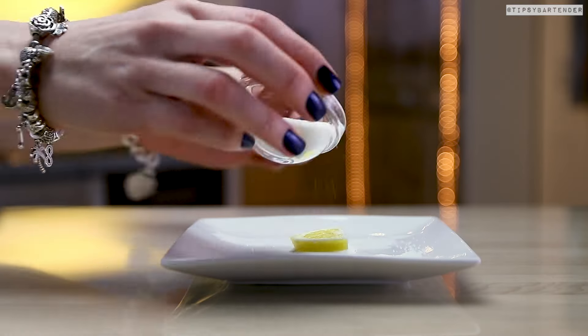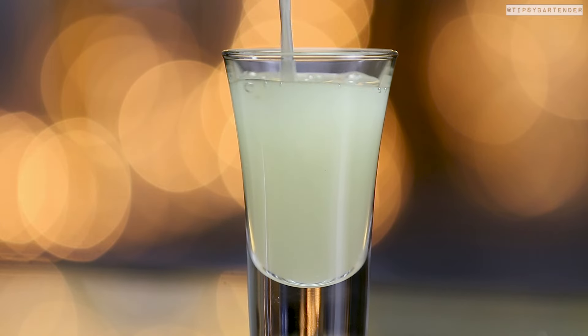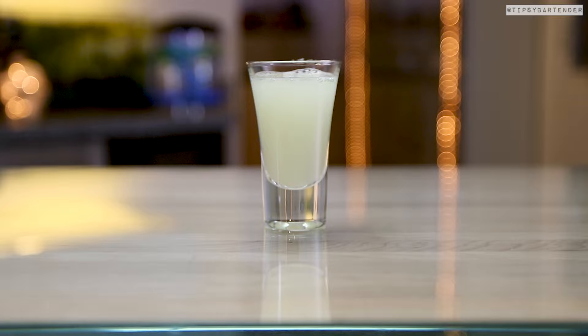If you need a workout, use the sugar cube. It's really up to you and your body. Pour that in, and then we garnish with our little sugar-coated lemon.